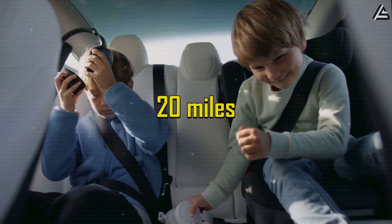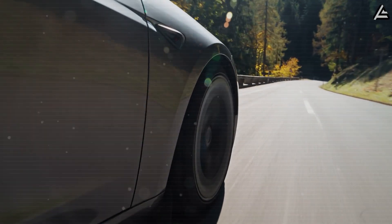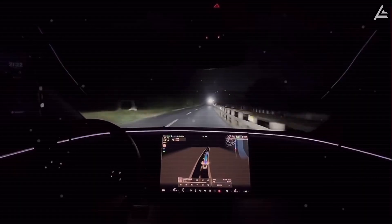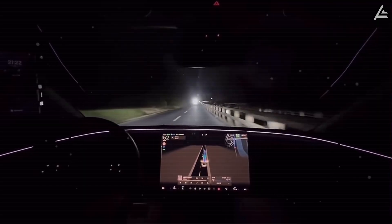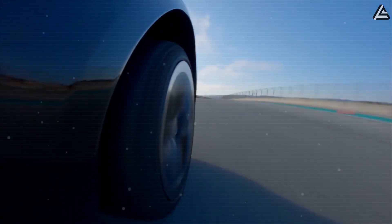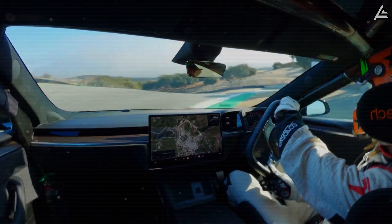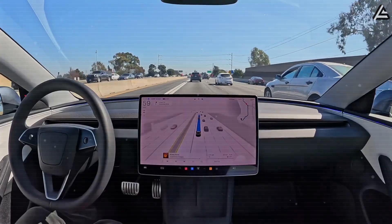That's roughly an extra 20 miles of range on a standard Model 3 battery pack, achieved without changing a single cell. And it's not just about numbers — it's about feel. Older drivers especially will notice it right away: smoother starts, quieter acceleration, and none of that jerky power surge early EVs were known for. The car feels less like a machine fighting physics and more like a glider, powered by something alive but completely calm.